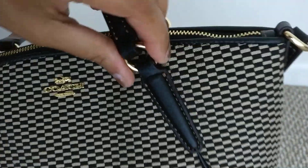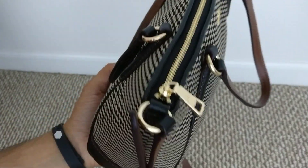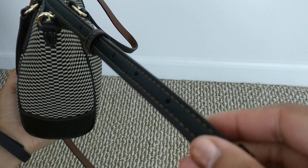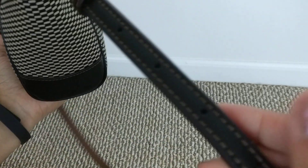On those rings — just like my mini Bennett satchel — they say Coach on them. Then you have the zippered compartment. My favorite part about this bag is actually not the inside but the outside.